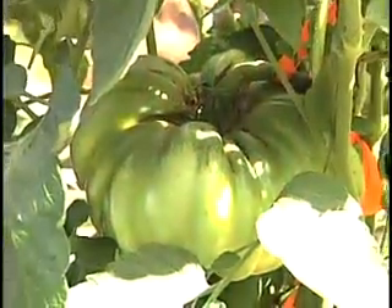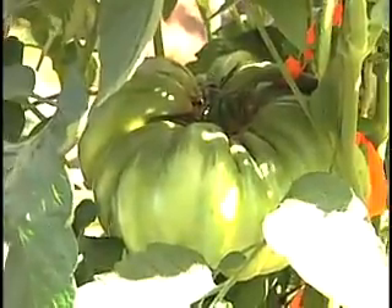If you do all of these things properly you should end up with quite a few tomatoes over three pounds and some over four pounds. See you at the weigh-off.